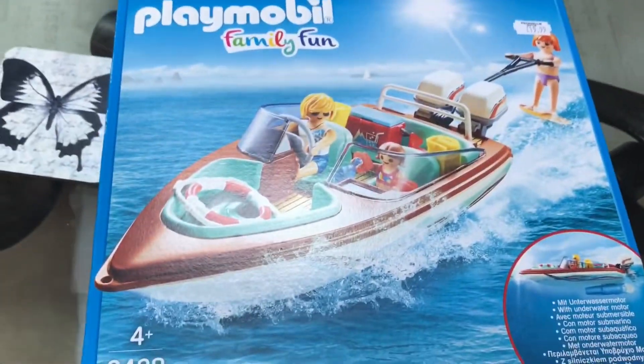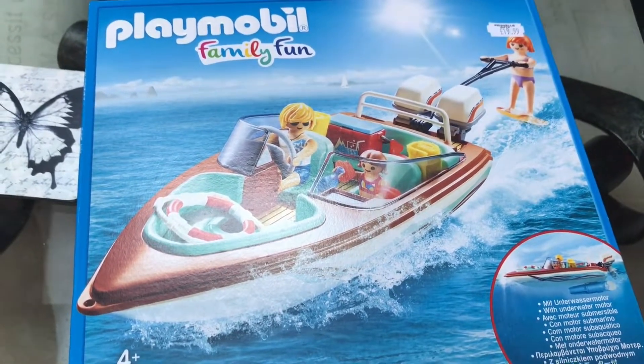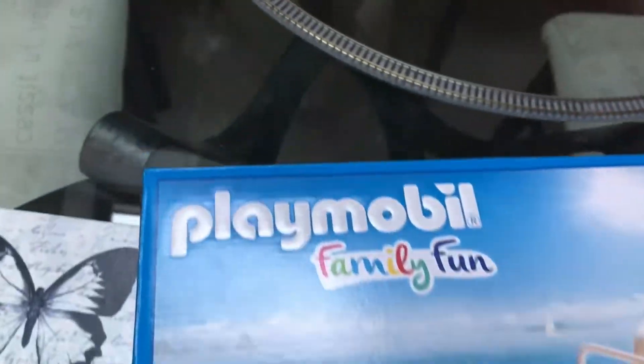Hello YouTube. I'm back again with another video. Today we're not looking at any Thomas or Cars stuff. Today we're looking at Playmobil Family Fun.